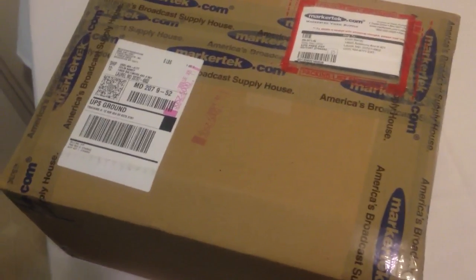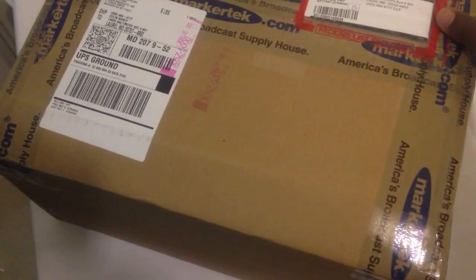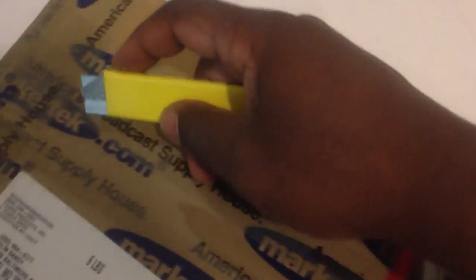Hello, this is Colin Sandy from Sandy Audiovisual, and today we are going to unbox the Atomos Samurai Blade. We have our handy box cutter here.